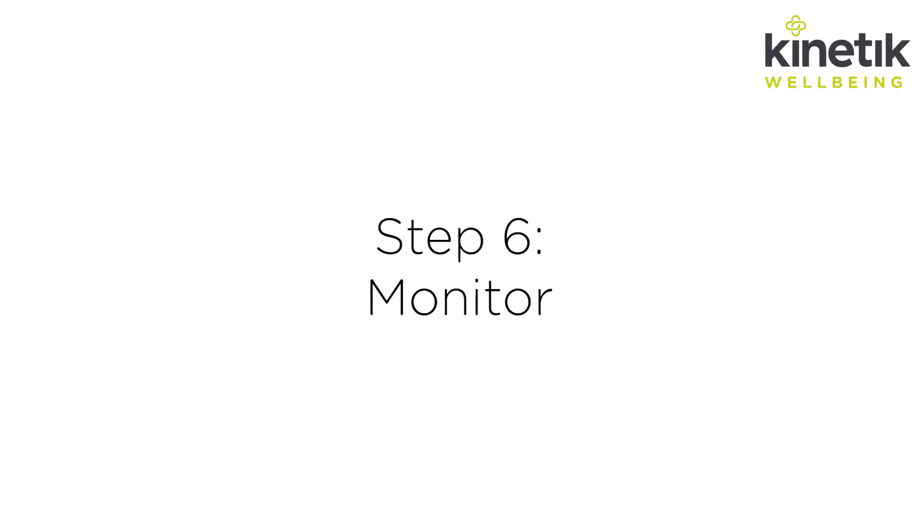Step six: monitor. It's a good idea to check your blood pressure regularly. If you're concerned about your reading, speak to a healthcare professional.